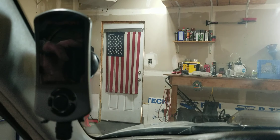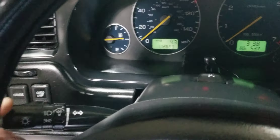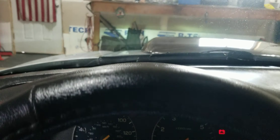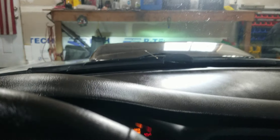There's a COBB Accessport which will turn on when I start the engine — it comes with the car. Wipers and washers: you've got your headlights, blinkers, and wipers with adjustable intermittent, low, high, and washers.